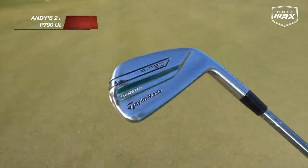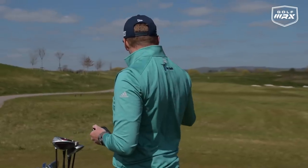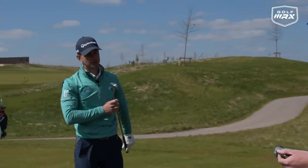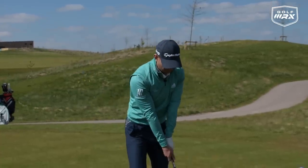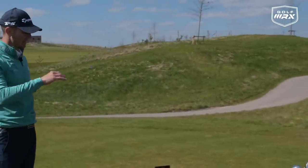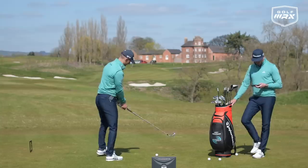The two iron is the P790. It's a safety club for you — your go-to when the fairway is tight or when you can't hit the driver. I feel like I can really hit this in play, get it a good distance — definitely over 250. I've had this cranked a little bit more lofted, from 17 to 19 degrees, just so I can get it to stop if I want to use it off the fairway and off the tee. I don't feel like I can really miss it too far offline.